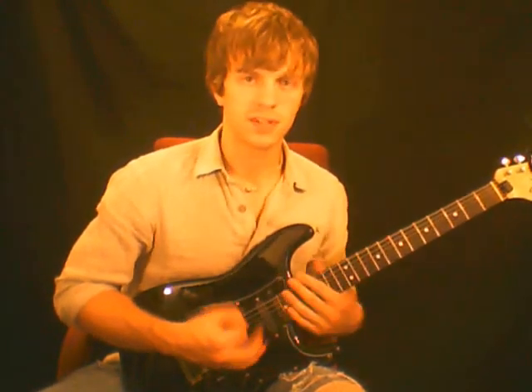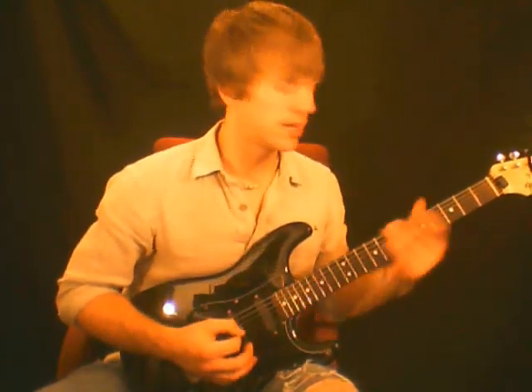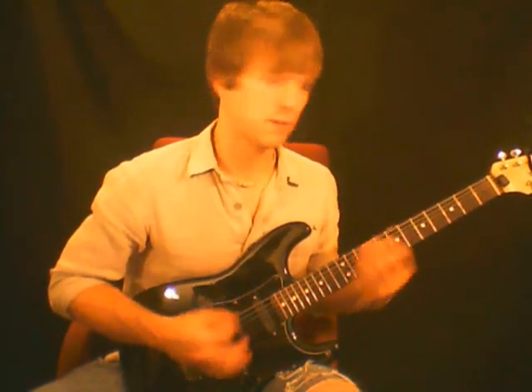In the last video we learned what the blues scale was — not much different than the pentatonic. In this video we're going to expand on it just a little bit and try to create more motion throughout the neck. So let's go over the blues scale one more time.